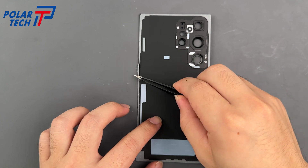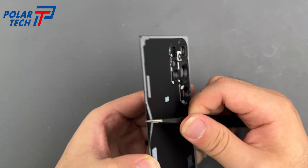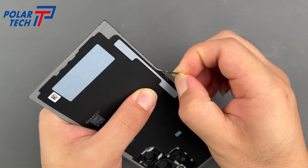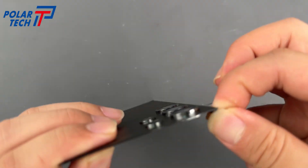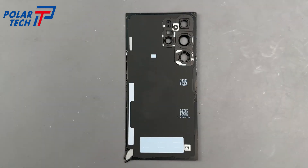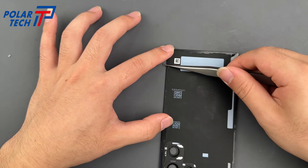To ensure better water resistance, we need to clean off all the leftover adhesive from both the frame and the back cover. First, remove the old glue — you can use tweezers like I'm doing here to slowly peel it up.